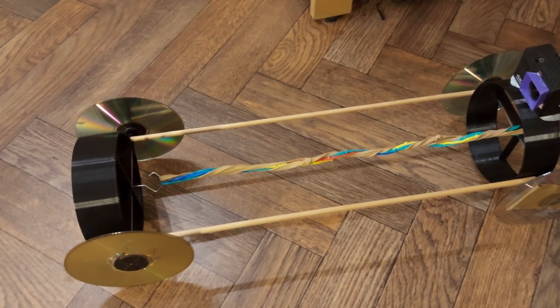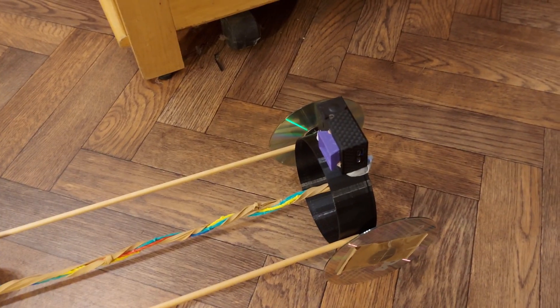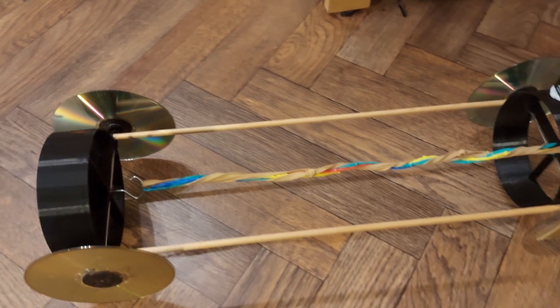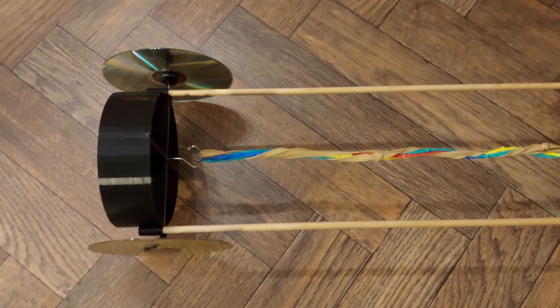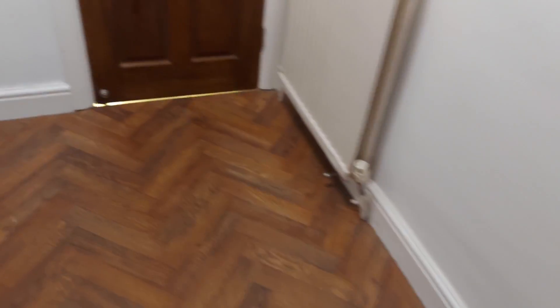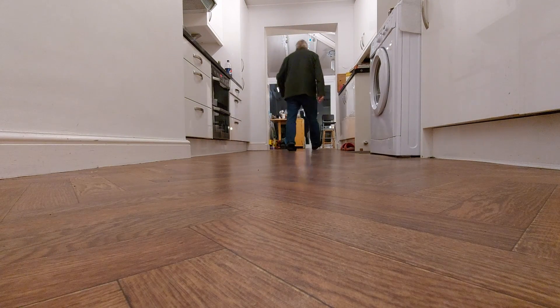There we are — rubber bands, CDs for wheels, and an action camera stuck on the back so we get an onboard view. I'll go and put my phone, which we're filming this on at the moment, down the far end there and see if we can hit it. I've got my wireless microphone on, so you'll be able to hear me talking even though I'm right down the other end of the room — even though I've got my back to you.